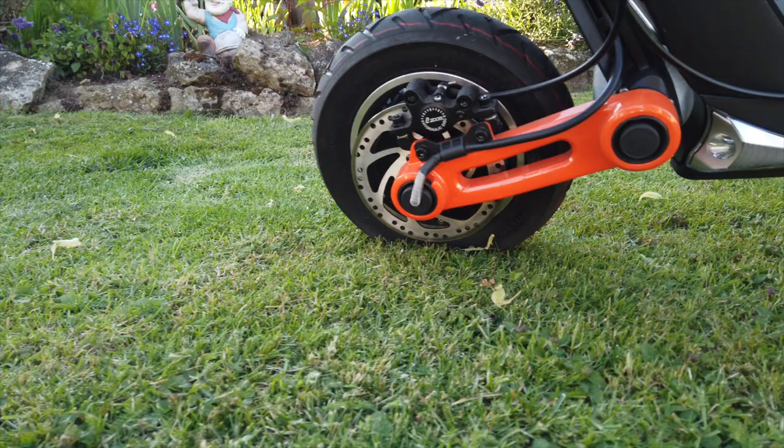This scooter meets, if not exceeds, all of my expectations. One thing you will have to do - if you want to, and why wouldn't you - is to de-restrict it. It comes factory restricted to 15 miles an hour, which I think is some sort of legal limit, but it's just a matter of some configuration on the little control panel and you unlock the full capabilities - the full 40 miles an hour of this beast.